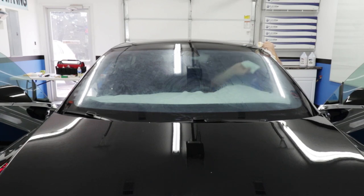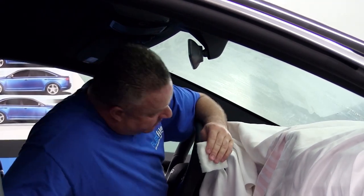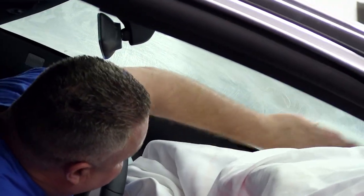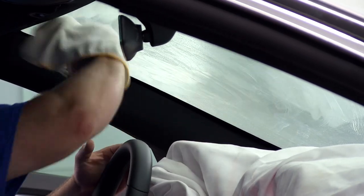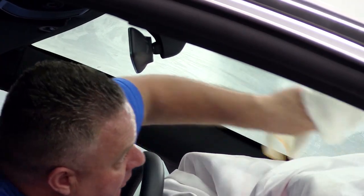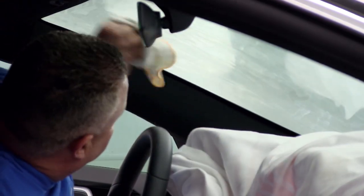I already sprayed it, so I'm just going to thoroughly wipe it down. I'm also feeling for any hardened particles or previous sticker glue. This is a brand new car and I don't typically see that on new cars, but sometimes I do — just depends on where you get them. Drying this one down — it's not the final cleaning step, just a cleaning step. We want the glass super clean so the film will bond and not peel off. We just want everything to go smooth.